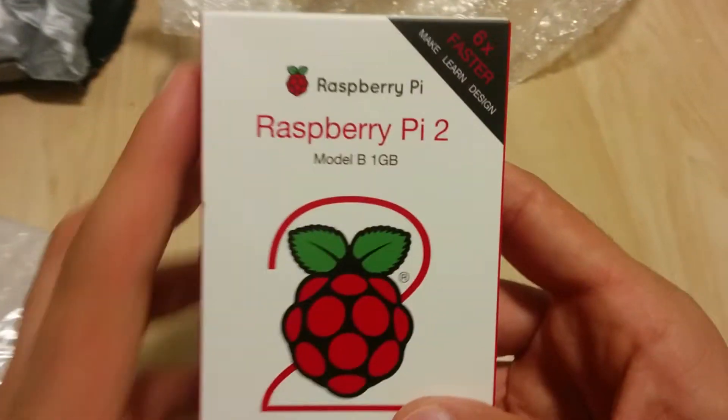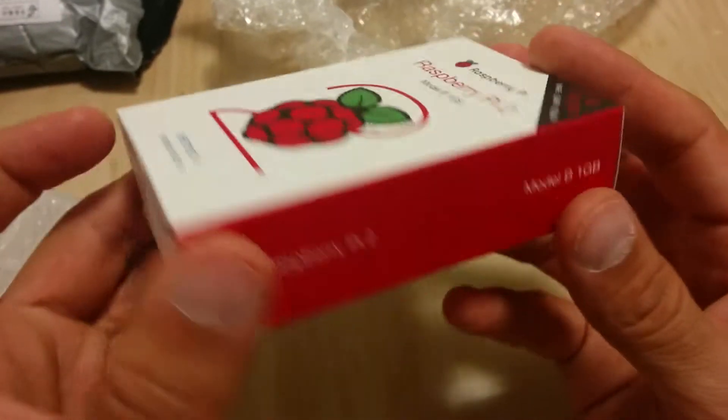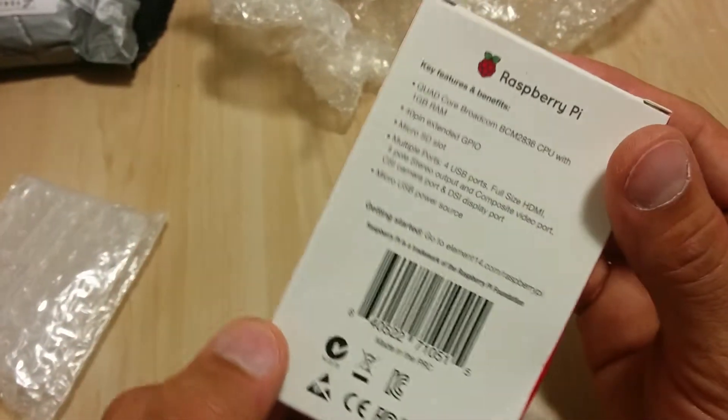Here it is — it's 1 gigabyte RAM, and it says six times faster. It's a quad core 900 megahertz processor. Simple box.